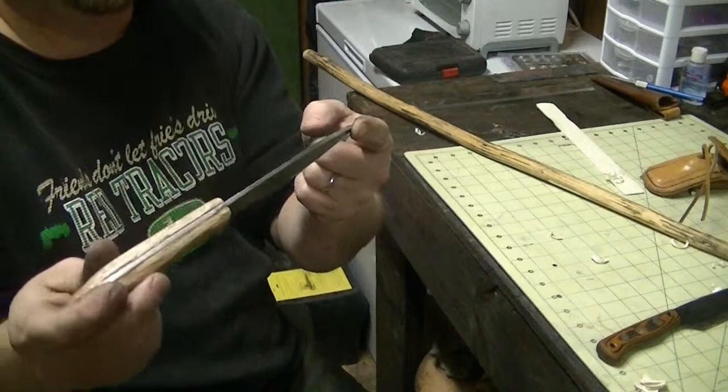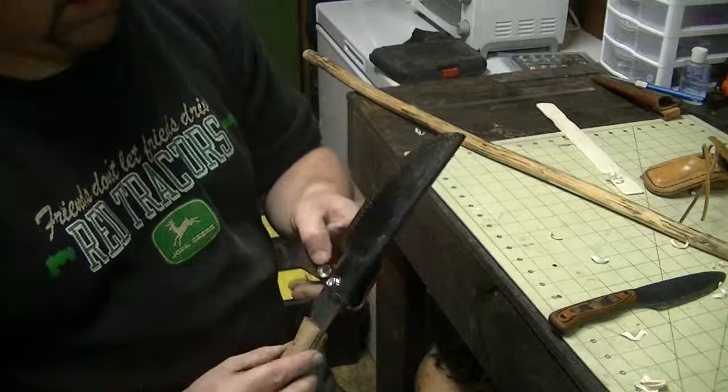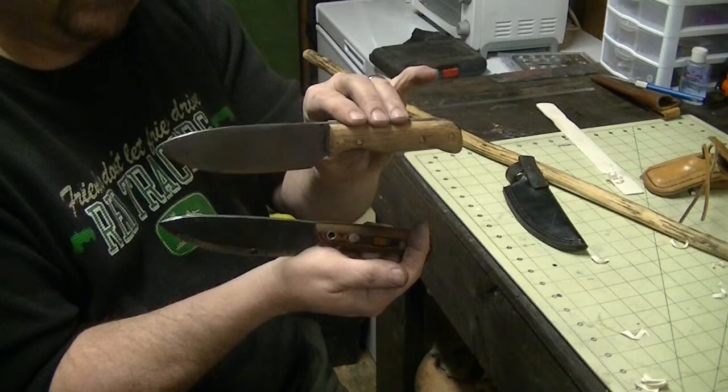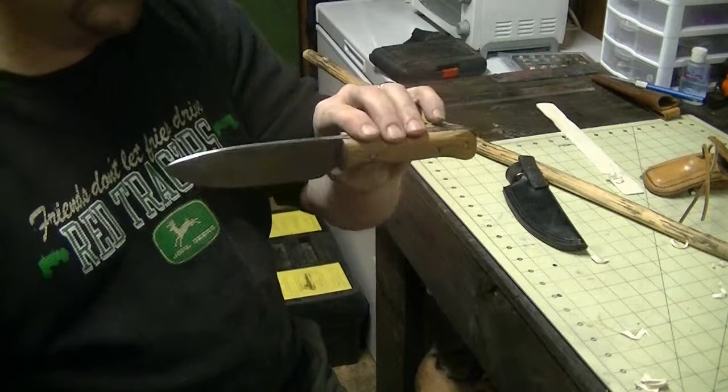I appreciate everybody watching. It won't fit inside the sheath I have because, to be honest, this is pretty much the same knife except I wanted one that was just a tad bigger — this one wasn't quite as big. Good knife, don't get me wrong. But I appreciate everybody watching the videos. Maybe somebody will see this knife in another video soon. Appreciate all the views. Thanks.